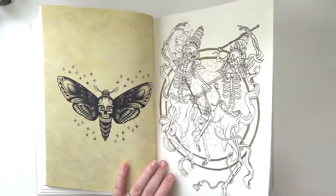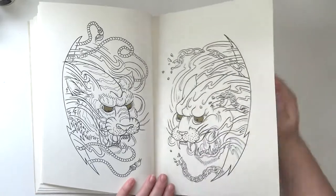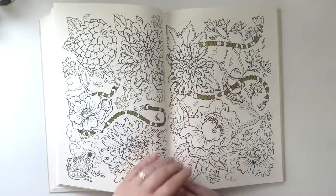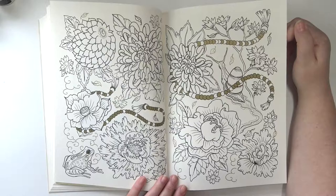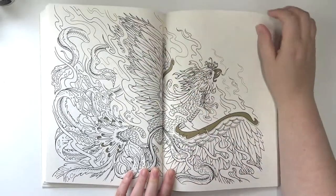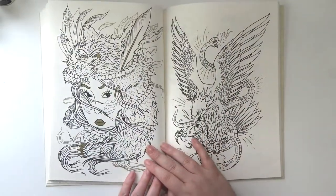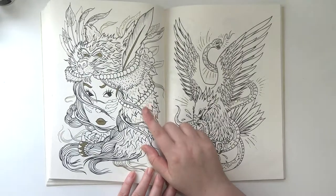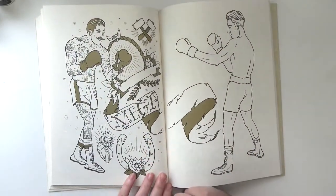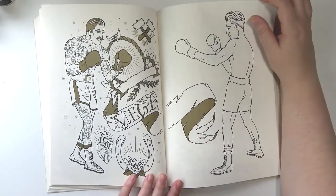I'm going to keep them in here for now but eventually I might take them out and frame them because I really like them. I really like this one too — I like everything in here. Those are cool. Some more flowers. Oh my gosh, a cute little frog and a little snail! This is a phoenix — looks like a phoenix. That's really cool. I like this one a lot, I really love it.